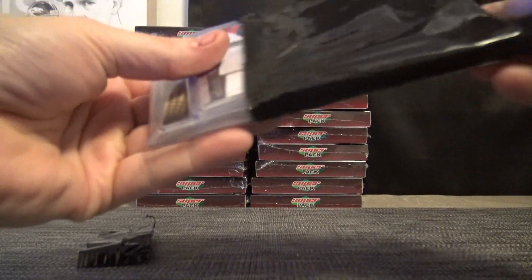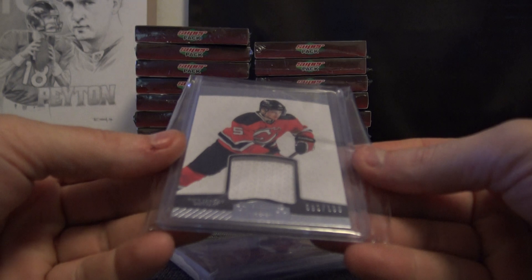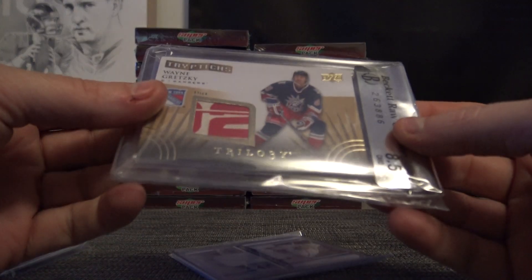The Bobby Orr Collection. This feels like multiple cards in this one. Let's see what the multiples are. We'll start with number 200, Adam Larson Dominion Jersey. That's a cool looking patch.